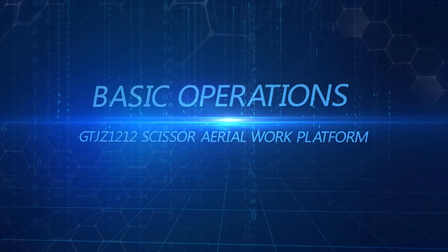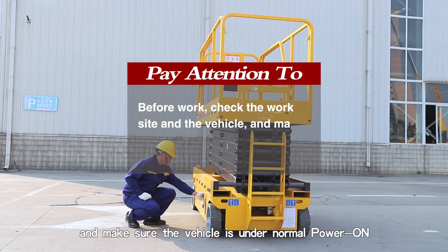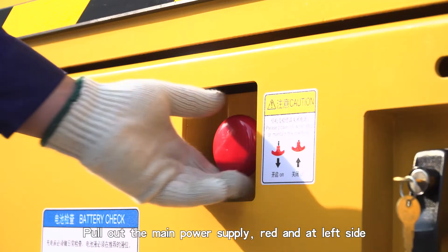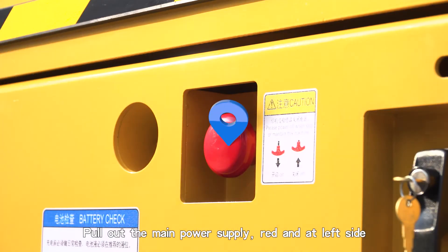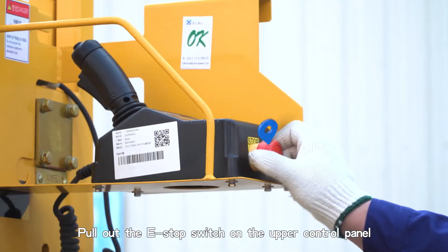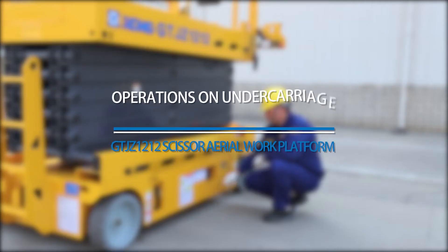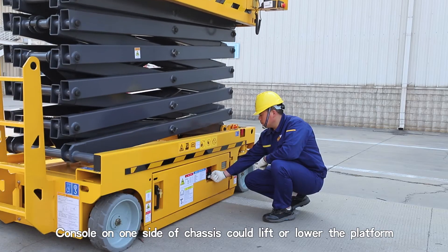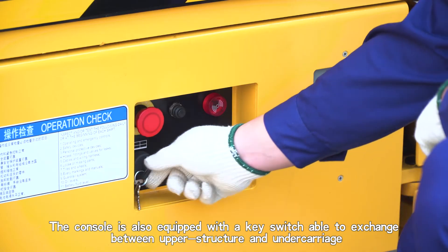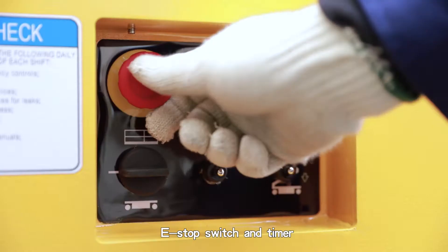Basic Operations. Before work, check the work site and the vehicle, and make sure the vehicle is under normal power. Pull out the main power supply switch on the left side, pull out the E-Stop switch on the lower control panel, and pull out the E-Stop switch on the upper control panel. Once all switches are pulled out and the machine is powered on, the console on one side of the chassis can lift or lower the platform. The console is also equipped with a key switch to exchange between upper structure and under carriage control, an E-Stop switch, and a timer.